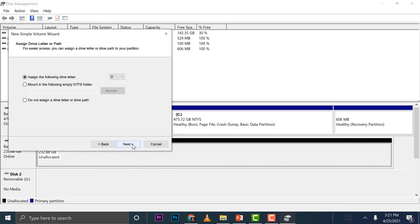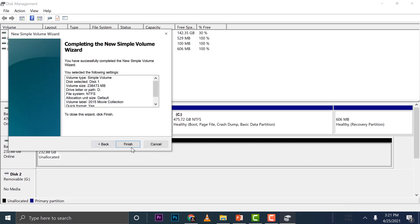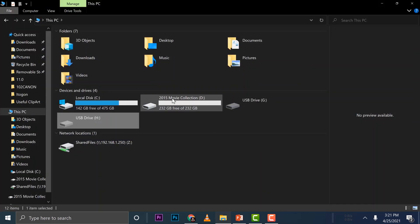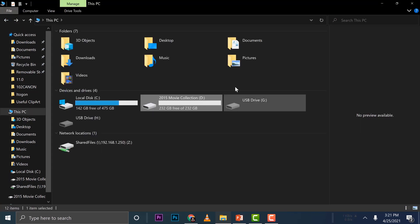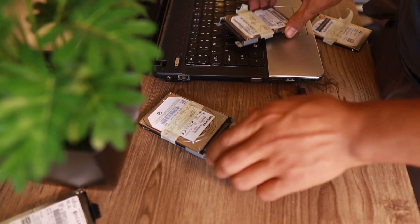Select New Simple Volume, then press Next. I want to give it a name — let's say '2015 Movie Collection' — then go Next. Once it's done, you can see it highlighted in blue with the name showing. Go back to This PC and you can see that name listed there.